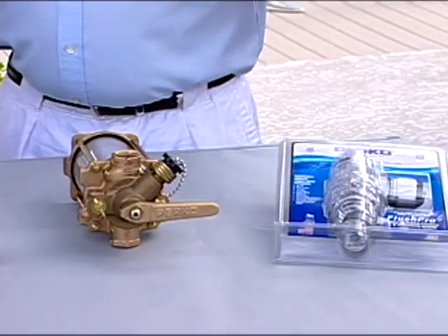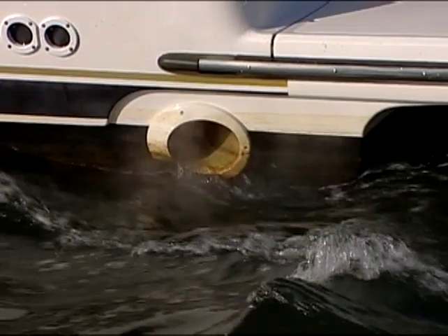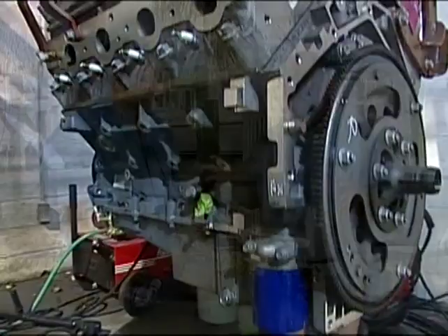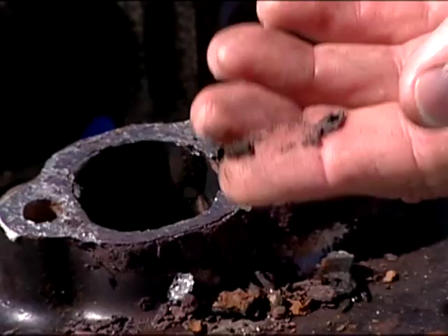If a boat like this is living in saltwater, how do the engines get cooled? Most blue water boats that live in saltwater use saltwater as a cooling agent for the engines. Basically, you draw saltwater in through a strainer, and then it circulates through the engines. Now a lot of these engines have cast iron blocks, and if you're using saltwater to cool that metal, you're basically setting yourself up for some potential massive corrosion.